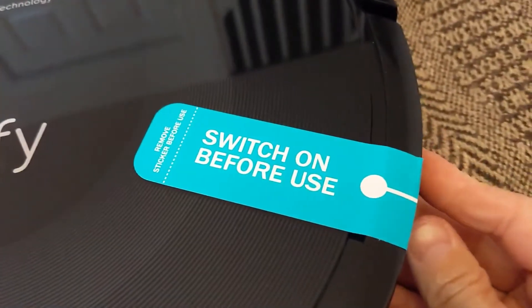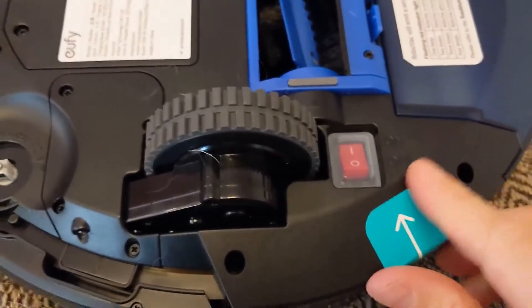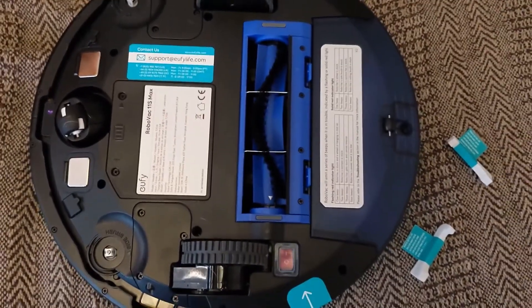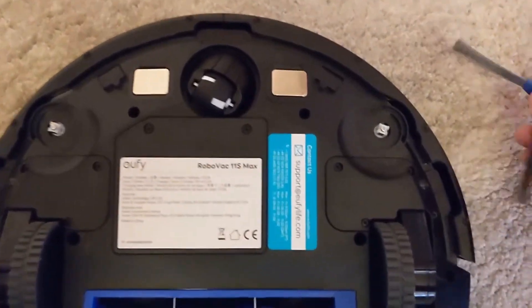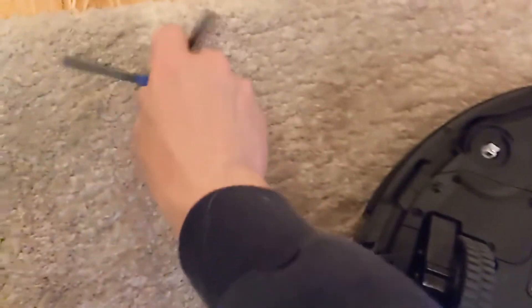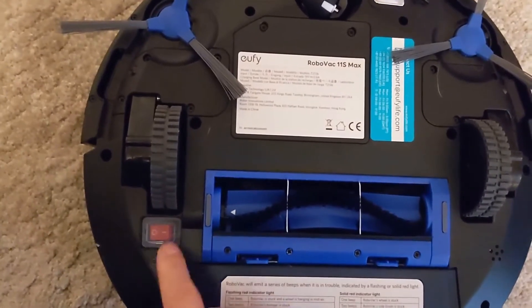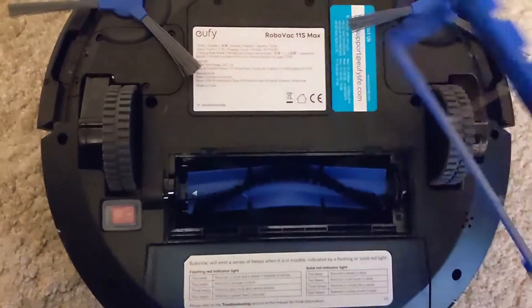It's got sensors so it should avoid bumping into most things, though it occasionally will — that's why there's that bumper design with a bit of play. There's a label for the switch underneath — it's a physical rocker switch you just need to turn on once and then forget about it. You can take out the brush bar with those two blue clips. To clean the side brushes, pop them off and run them under hot water — it really helps straighten them out after they get bent up from rubbing against floors.